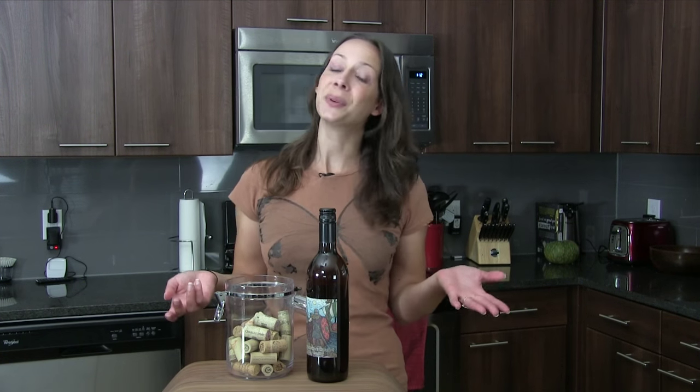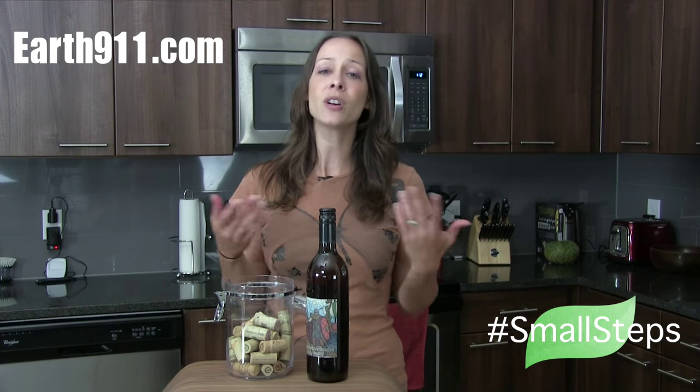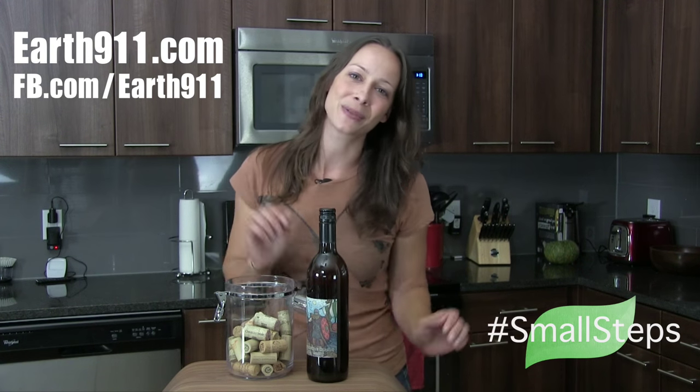What have you done to reuse and recycle? Not just wine corks, but what else? We'd love to hear your ideas in the comments below at earth911.com or follow the conversation at the Facebook page. We look forward to hearing from you guys. Thank you so much for watching. Bye-bye.